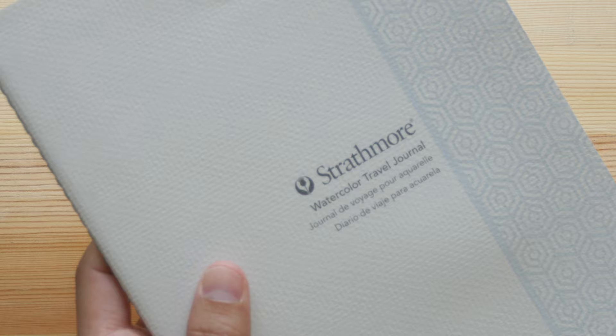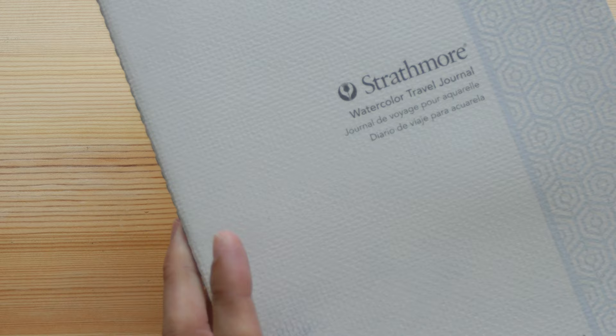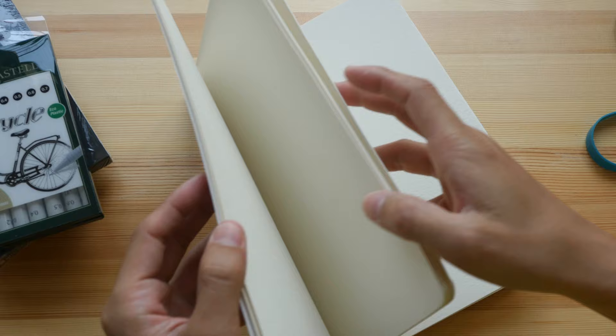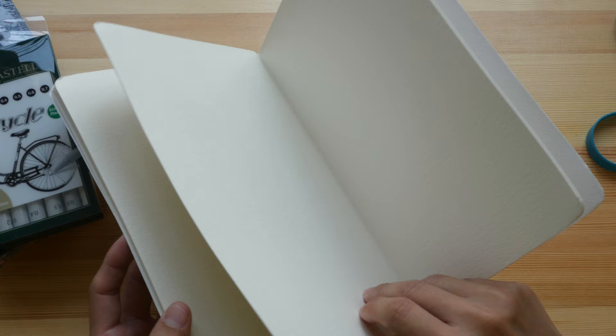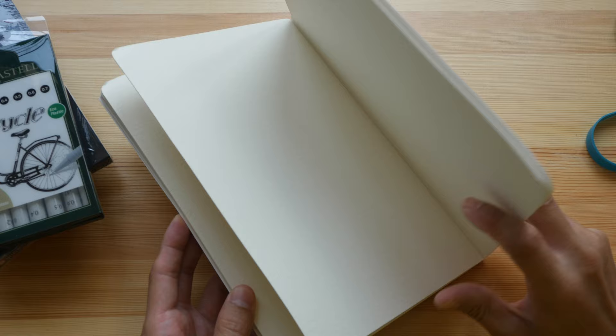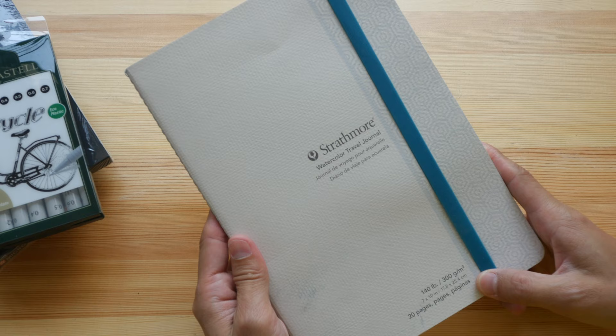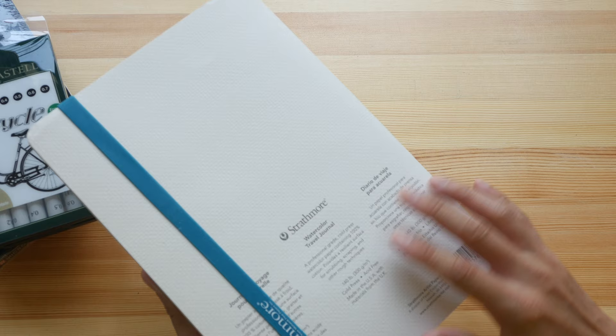This is the Strathmore watercolor travel journal with stitch binding, so it's not hardcover. It's filled with watercolor paper — 100% cotton, 300 GSM, so it's really thick and high quality. It has rounded edges and comes with an elastic band to keep the pages closed. This sketchbook has 20 pages; I'm not sure if there are other sizes, but probably there are.